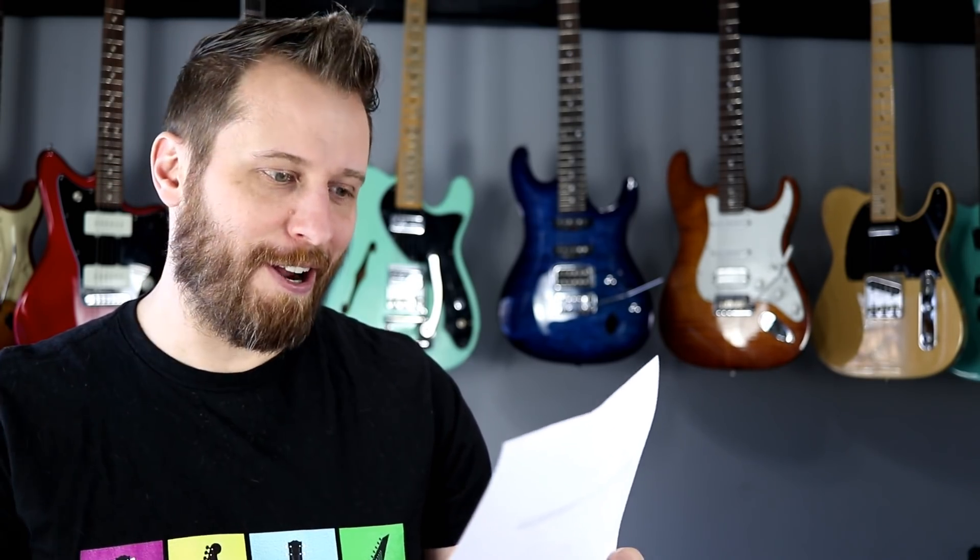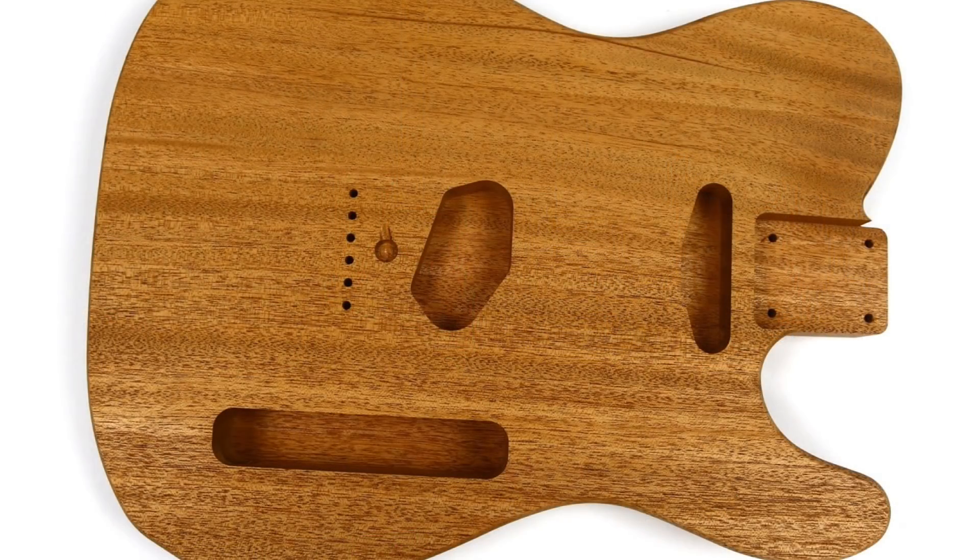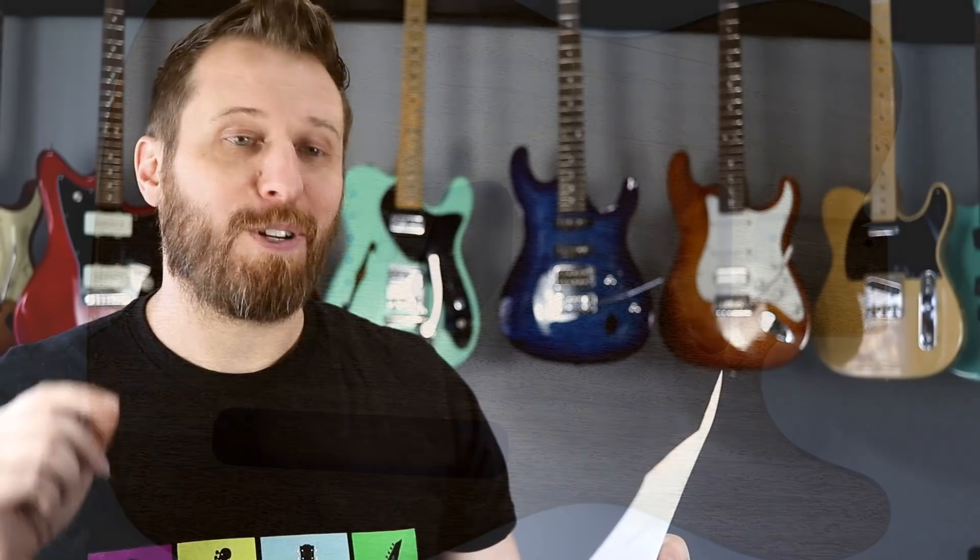Here are the line-by-line specs from the 10S order form for my perfect guitar. Body style is T-style single cut with contour body. Construction is solid body. The body wood is going to be one-piece mahogany — a big wide piece, one solid piece, which is going to be awesome.